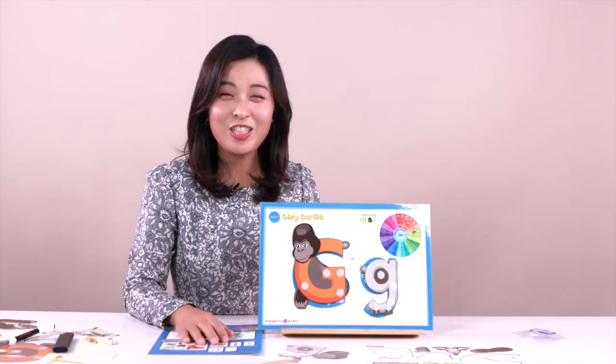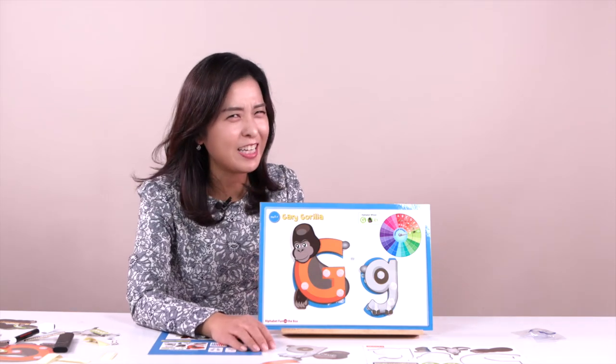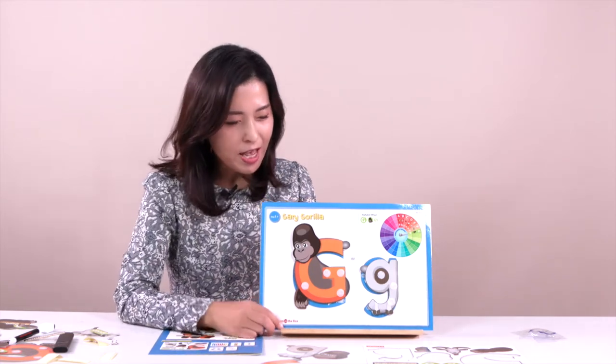Everyone, can you say hi, gorilla? Can you say: Hi, how are you today? But you look a little bit ugly! Do you like gorilla? Yes, I like gorilla — I love to see him.